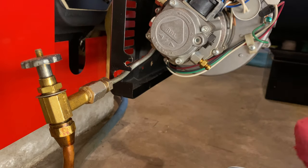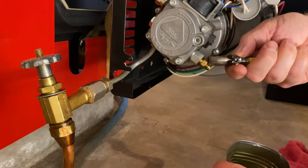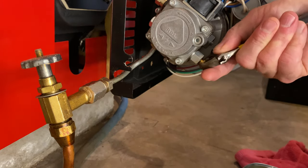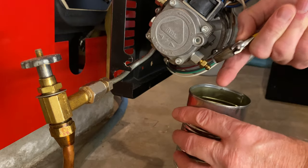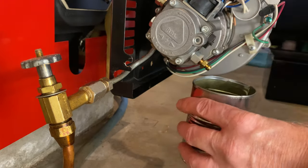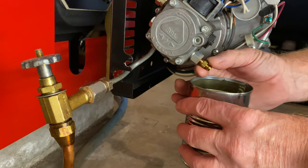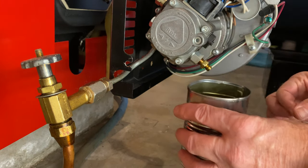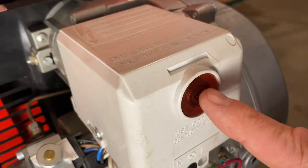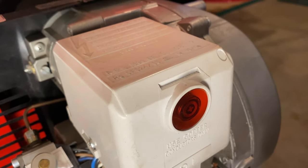All we're going to do here is loosen up this prime port and have our little can ready to catch the oil. Loosen this guy up about that much. You can put a hose on this but I don't find it necessary. We'll push that button and that'll cause the boiler to try to prime.